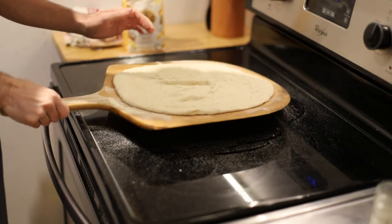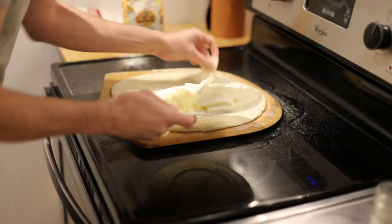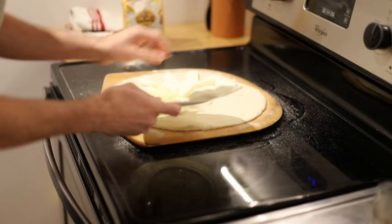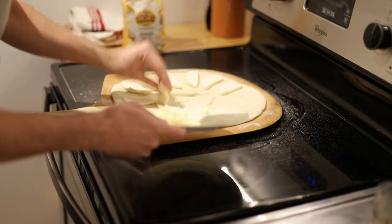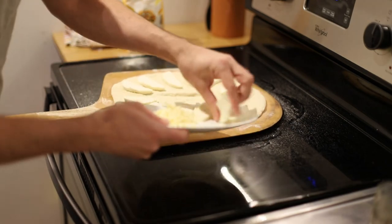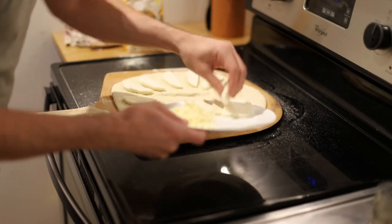I'm going to do this shaking action quite a lot because that's what's going to keep it from sticking. Between every layer I'm going to shake it a little bit to make sure nothing is sticking. I already prepped the mozzarella, and I always put a little bit of shredded cheddar in as well because it adds a really good flavor.